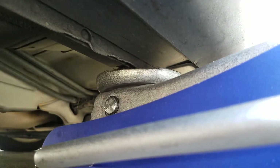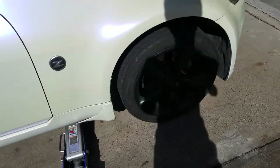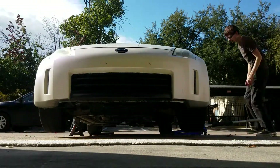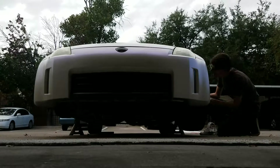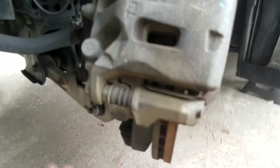Right here we're just winding up the jack so that way it's halfway on those pinch welds, so it doesn't actually bend them or anything like it already has been done on it. And I'm just going to get into the car and turn the wheel in the direction that's going to give me the most room to get the caliper bolts off. So in this case I'm doing the driver's side, so we're going to end up turning the wheel toward the left. And this is what you're left with — a much easier area to work on.